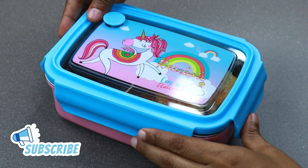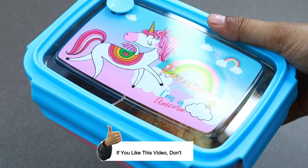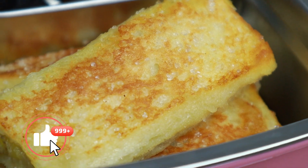If you want to skip this video, please like this video. If you want to subscribe to our Shami's Kitchen channel, please like this video. We will put in a recipe here.